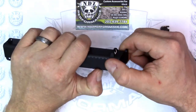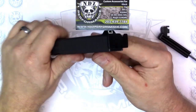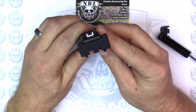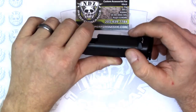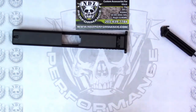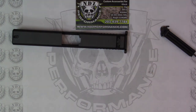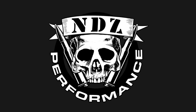And there you have it — the NDZ Performance billet aluminum racker plate for the Glock pistols. Thanks for watching. Please visit us at ndzperformance.com for all your custom accessories, and please check out our other videos on our YouTube channel NDZPerformance. Thank you again for watching.